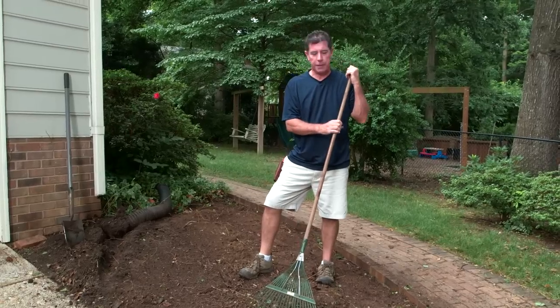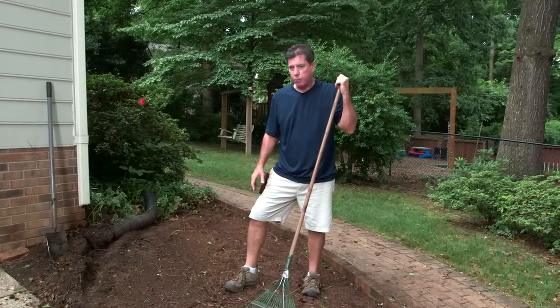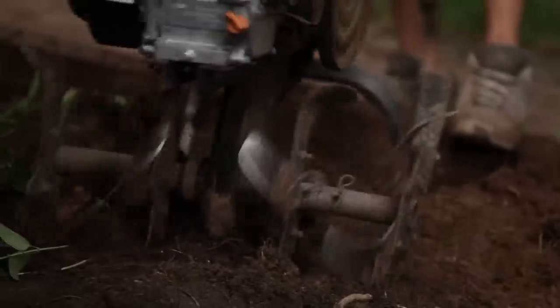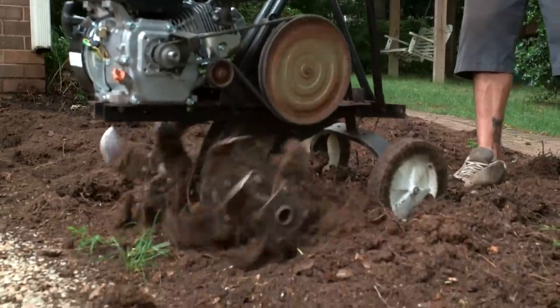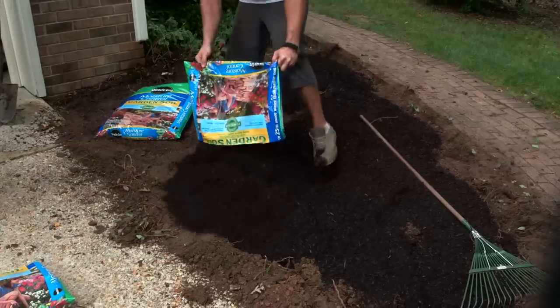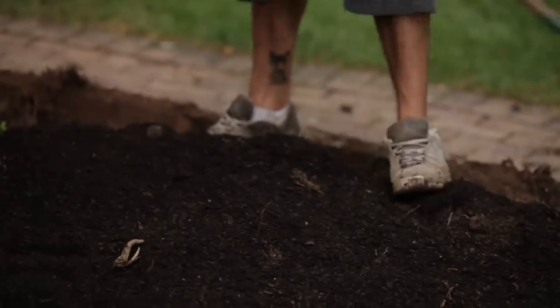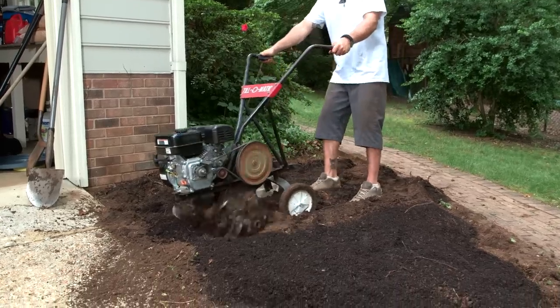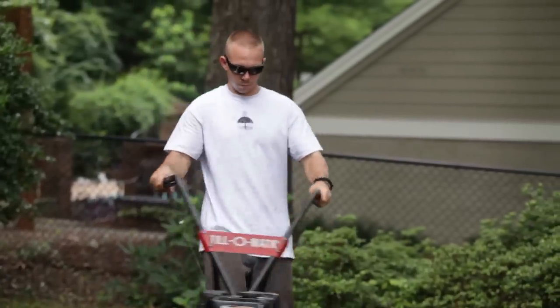We're just about done with clearing out this bed. So our next step would be to take a rototiller and turn up the soil. What we're doing here is amending the soil with this Miracle-Gro product. We want to put about a three inch layer down, then we'll till it into the soil and get it down to about six inches turned in. And this is great because it also has a three month feed.